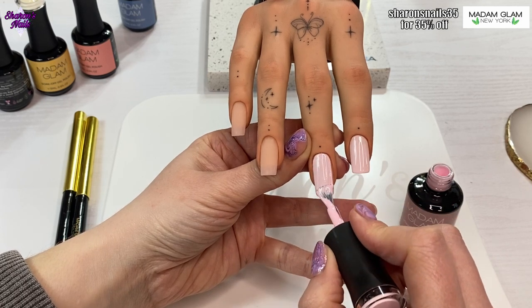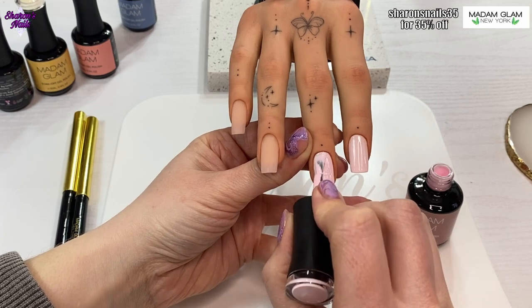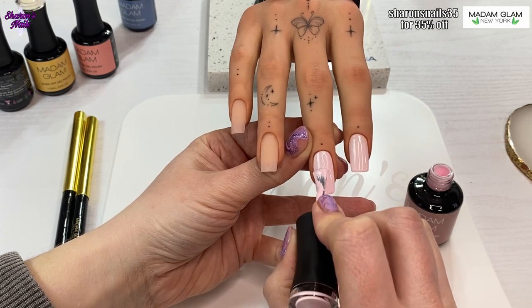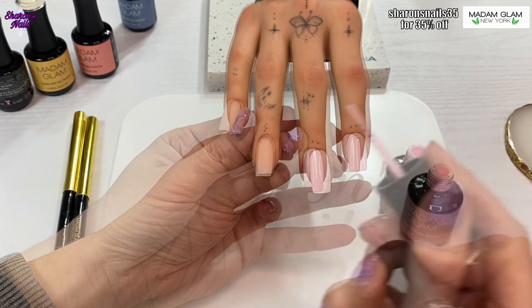It is really difficult when you're using something new and when you've been used to doing everything a certain way for so long. So I'm using Madam Glam gel polishes for this set.